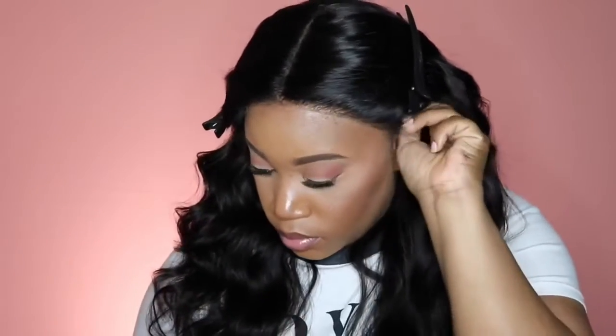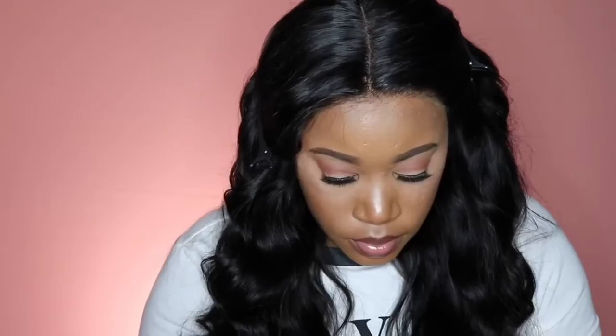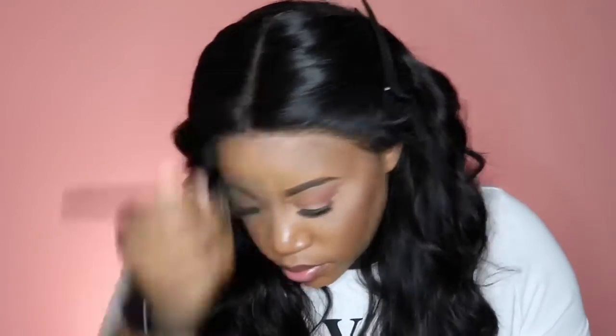This unit comes with a pre-plucked hairline. This is one thing I love about this company — all of their hairlines are on point. I haven't received a unit with a bad hairline yet or one that I had to do anything extra to. It just looks really good and flawless. I did go in and bleach my knots, and as usual with their other units, the knots always take very well and it just blends in really nicely.